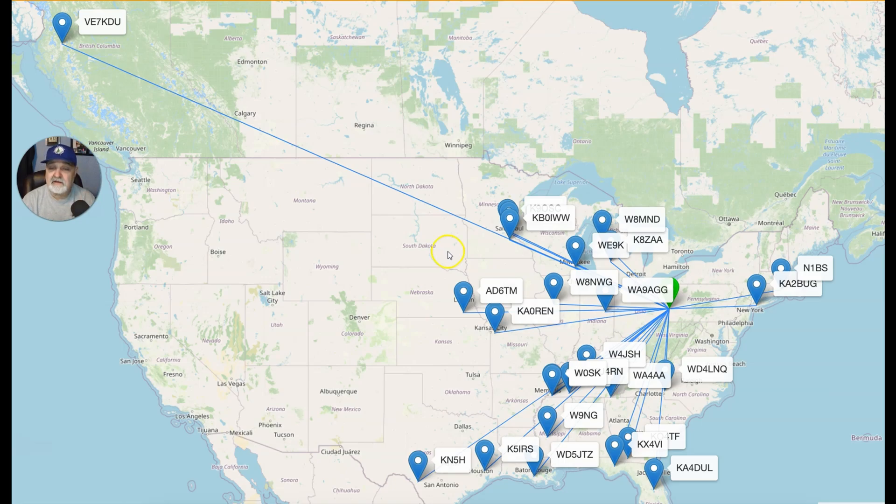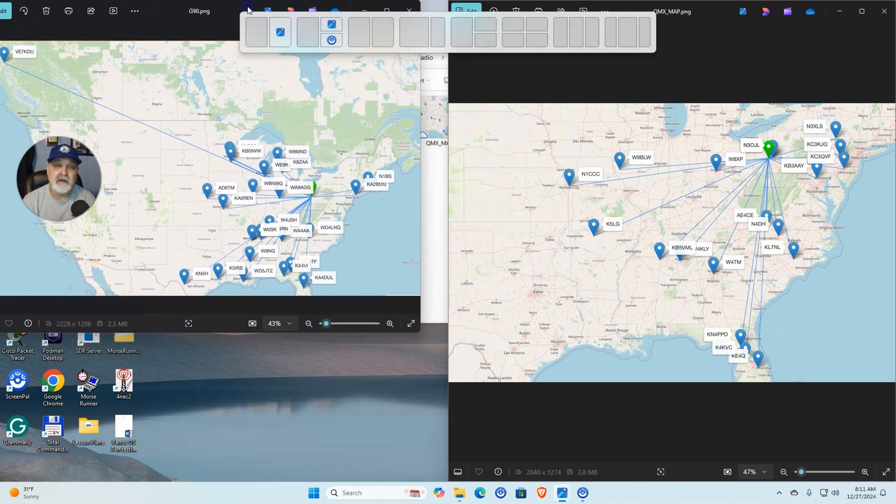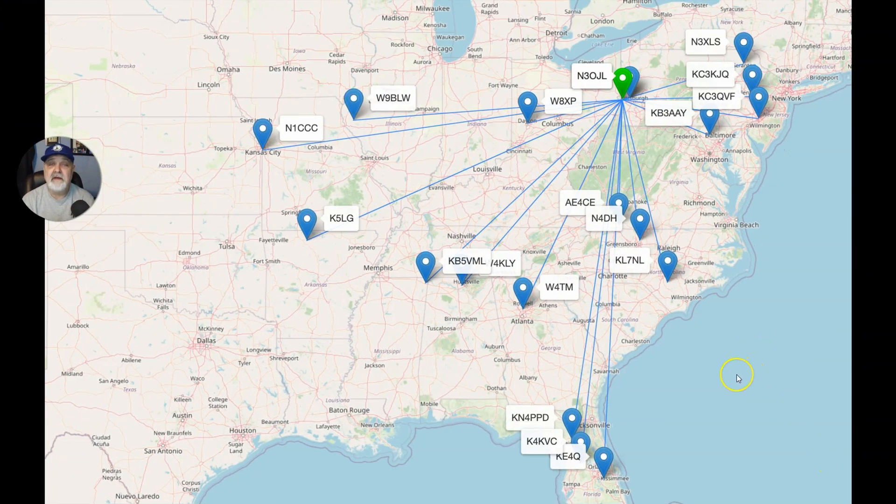So this is the G90 and it did really, really well. Now we'll blow up the QMX and have a look at it. The QMX — all the way out here to Kansas City, Arkansas, down in Memphis. It still amazes me how far radio waves will travel, and with only 5 watts. That's pretty cool in itself to have that 5 watts thrown out there. I'm still really impressed with this antenna.